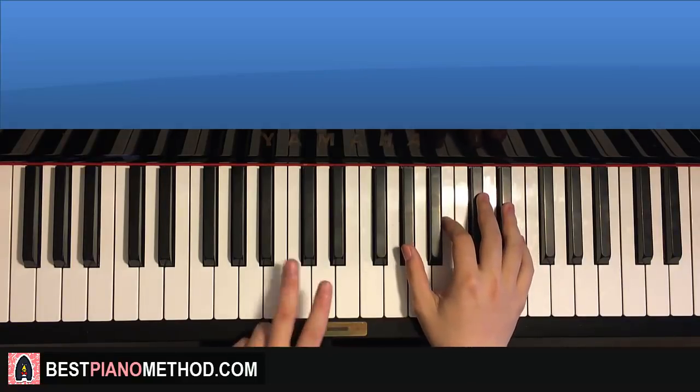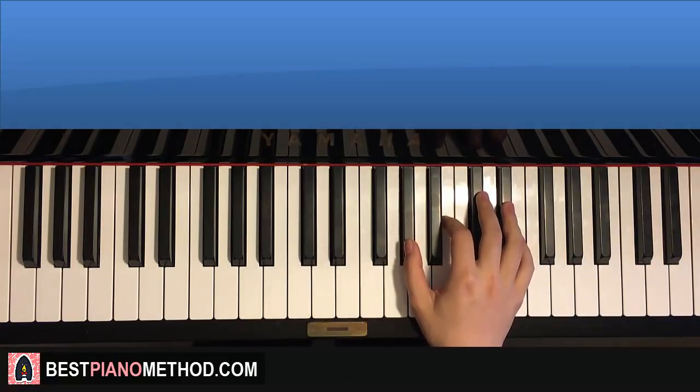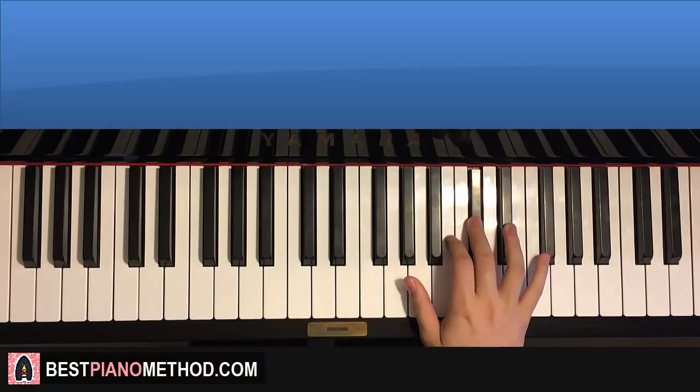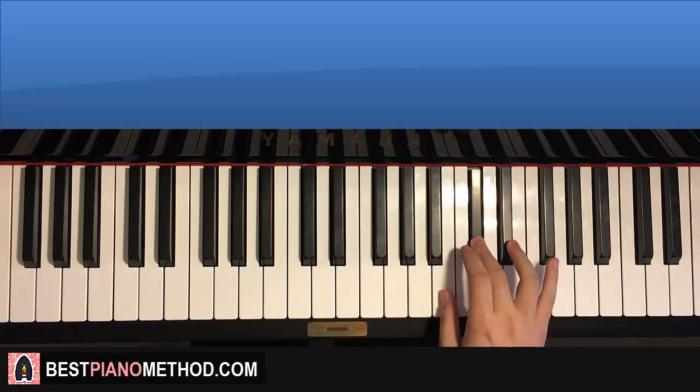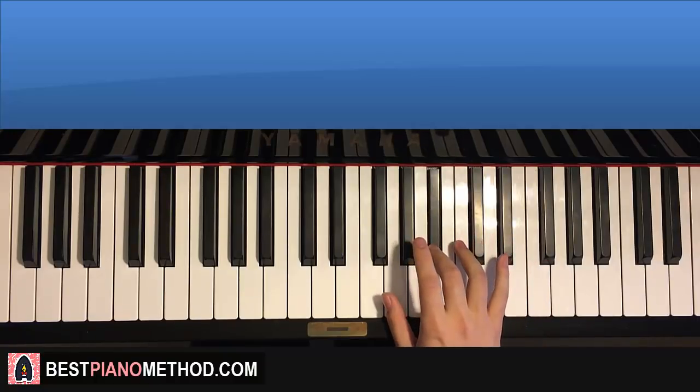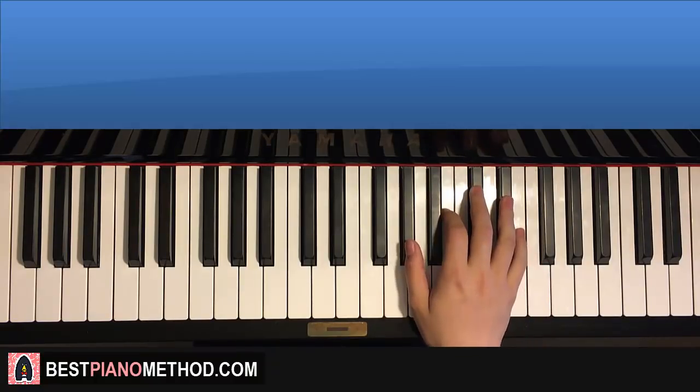The first part starts on the G sharp here. Middle C is here for reference, so go up to the G sharp here. Up to D sharp, C sharp, C sharp, C sharp, B, C sharp, D sharp, C sharp, B, A sharp — like that. So that's the first part for the right hand.